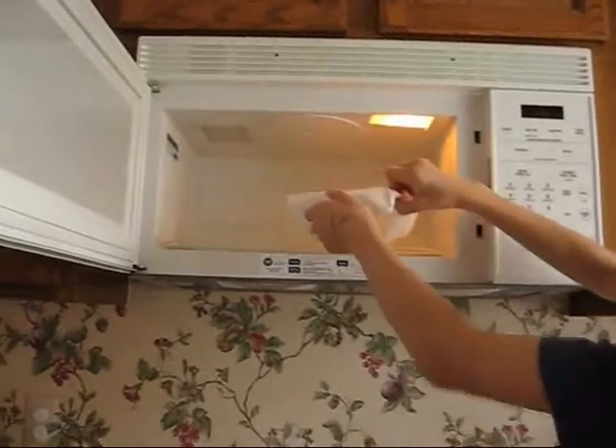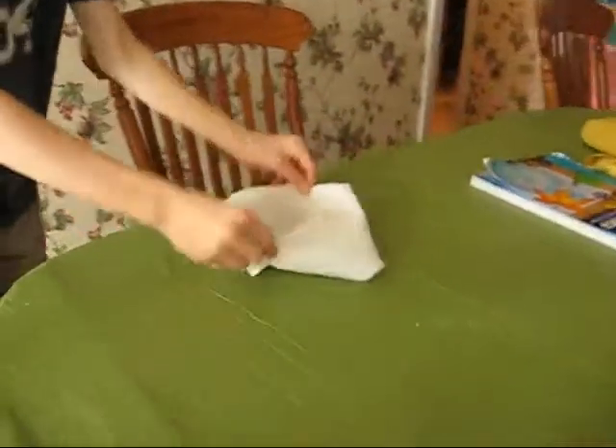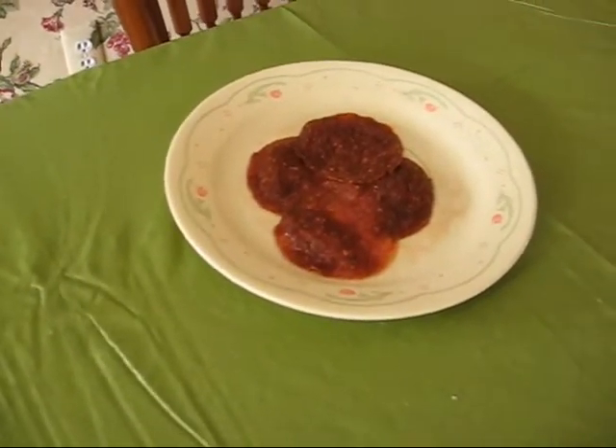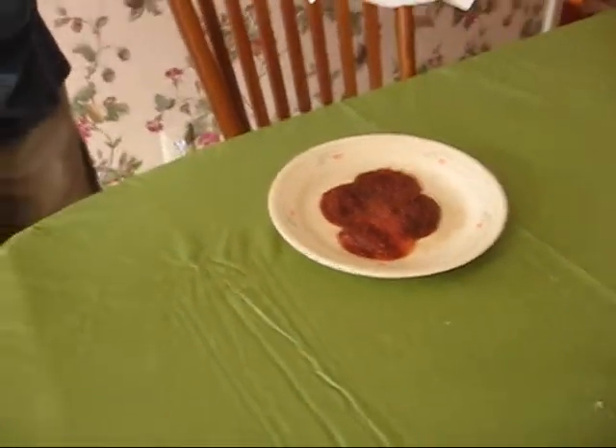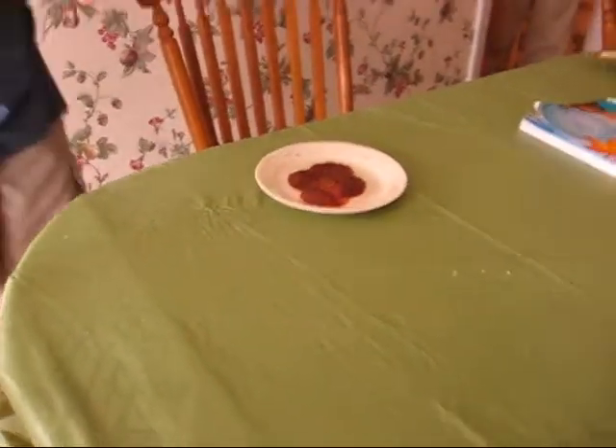Carefully remove the bacon and bring it to the table, or wherever else you want to eat it. Mmm, I can smell that — that smells really good! And it gets all the grease out for you, so there's no grease left and you don't have to worry about it.